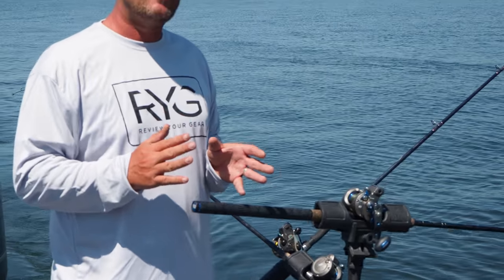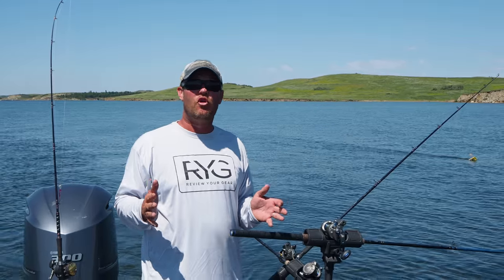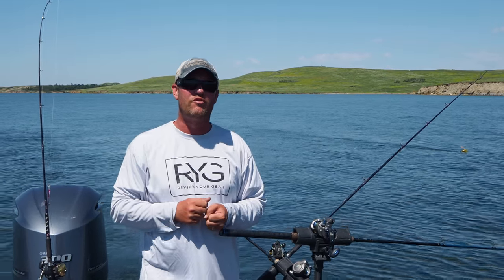I don't really recommend these for using live bait, however. They tend to stick. When you have newbies in your boat especially, you're going to hate life. It's a good idea to use a different brand. There's lots of great brands that are simple pull-out style rod holders.